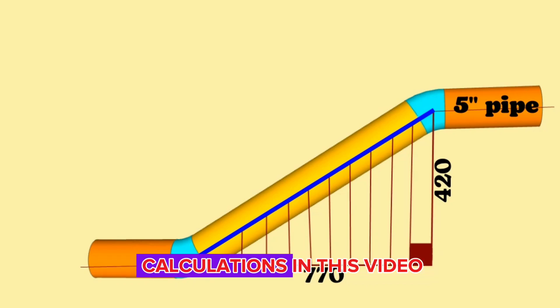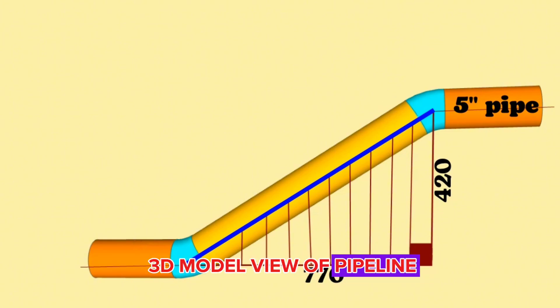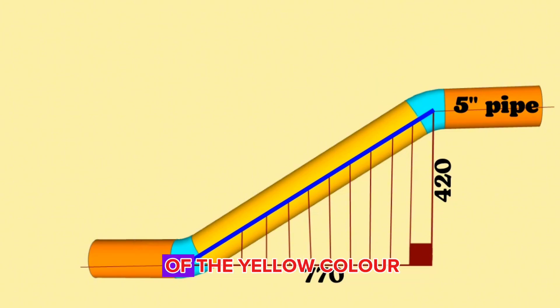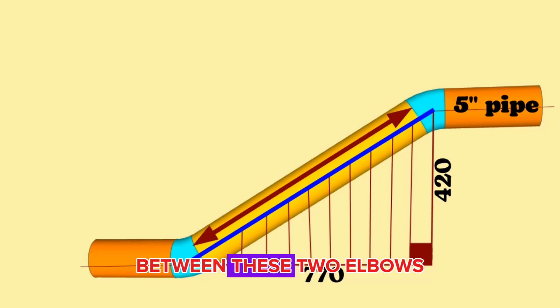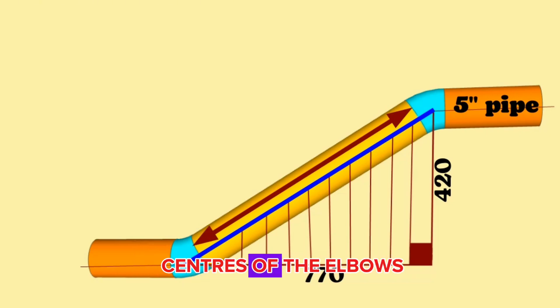We will perform the calculations in this video on a 5-inch 3D model view of pipeline. To find the length of the yellow color pipe piece between these two elbows, first we must calculate the distance between the centers of the elbows. On the next stage we need to find the lengths of the 5-inch cut elbows, and finally from the total length between the centers of the elbows we will subtract the lengths of the cut elbows and the gaps for welding. Let's go step by step.